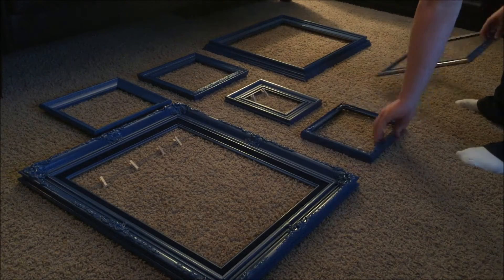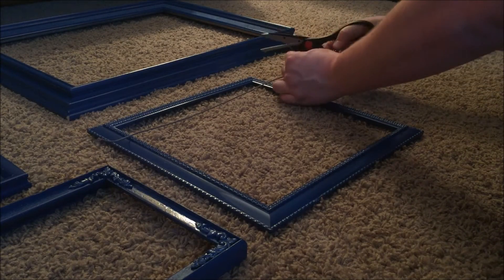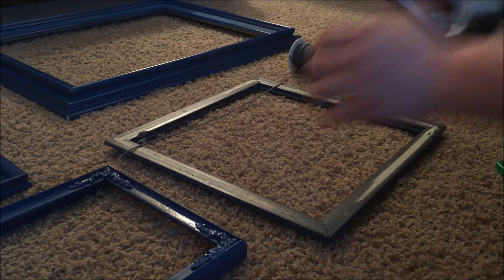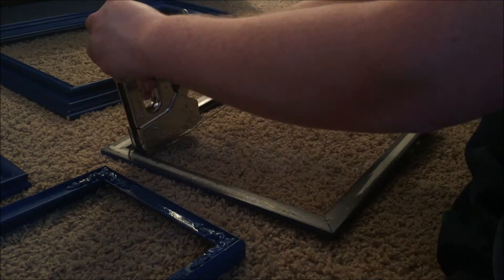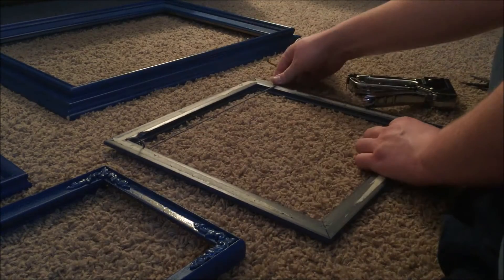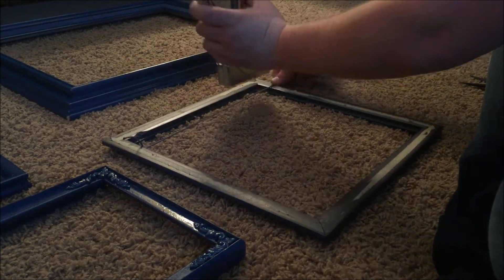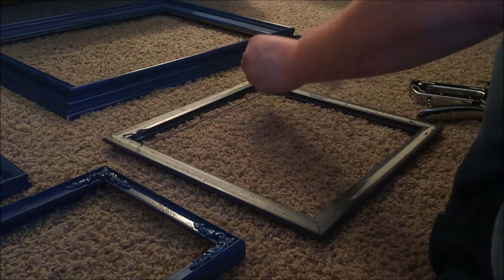We arranged the frames the way that we thought would best fill the space that we had. Then I started to attach strings that would hold the pictures from our kids. A simple staple would hold each of these in place, and I came back and trimmed off any excess string.